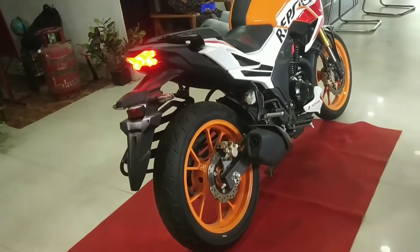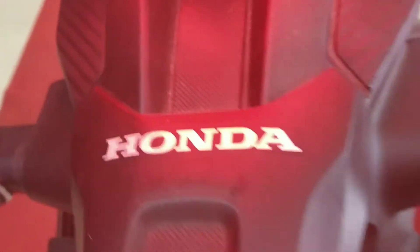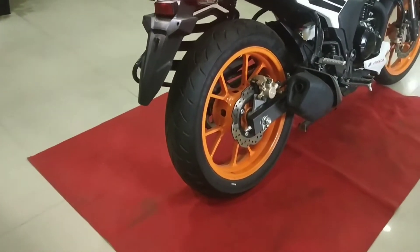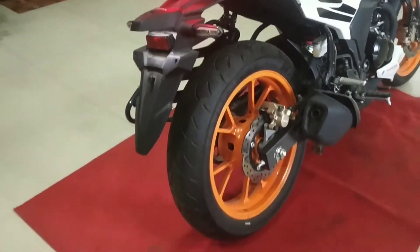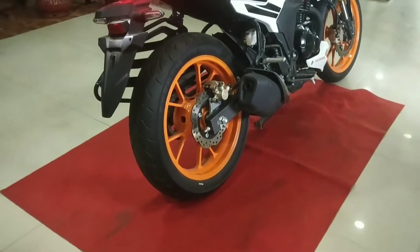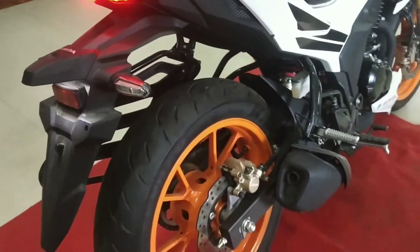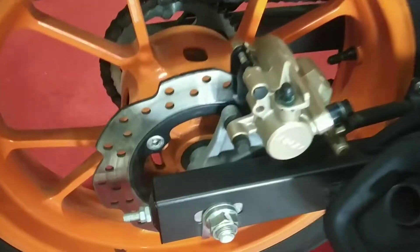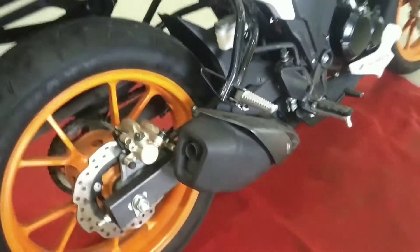Here we have the rear LED tail light with LED indicators. The rear tire is a 140/70 section tire, which provides good pressure. Here we have the rear disc brake — the disc size is 220mm. This is a naked sports setup, and here we have a box-type swingarm.